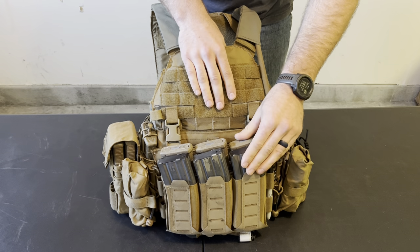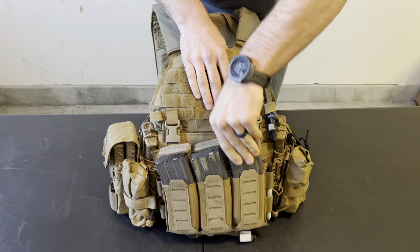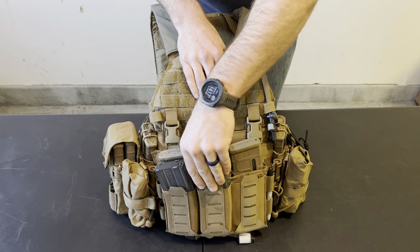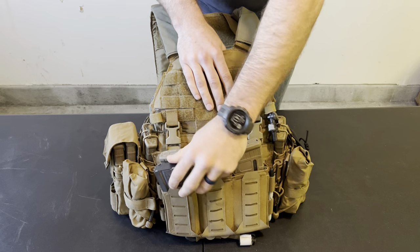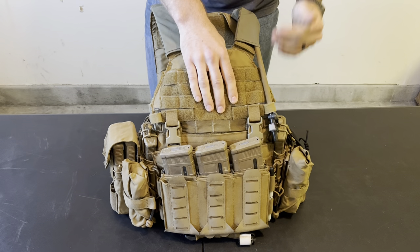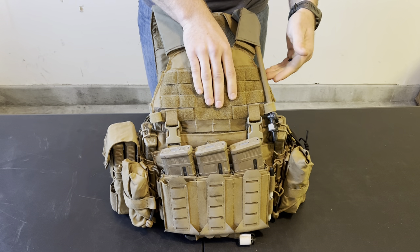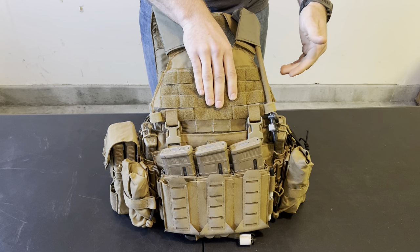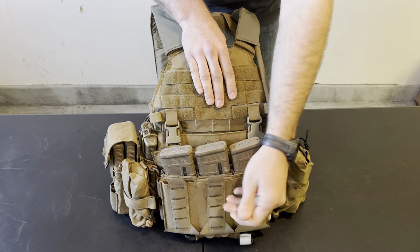On the front of the placard, I have a Blue Force Gear 10 Speed triple magazine shingle. I don't normally keep magazines in there — I just put some in to show why I keep it on the front, which is just to have the ability to scale up and carry more ammunition. If I'm wearing a plate carrier, the chances are I'm expecting contact or going out looking for a fight, so the likelihood that you're going to want to carry more ammo is quite likely. Having a little bit of scalability on the front is great — it's not just for magazines. These are awesome to shove random items in, like chem lights. Sometimes I carry a flashlight inside here.